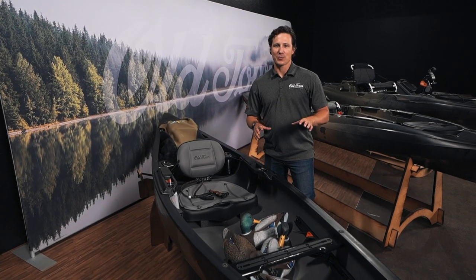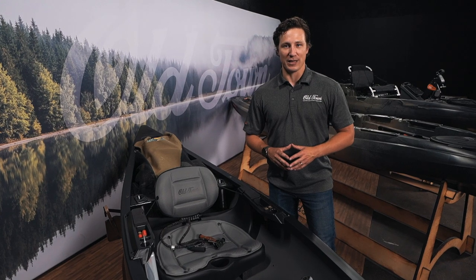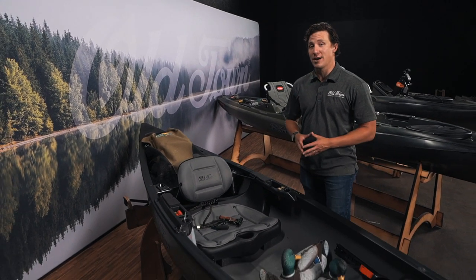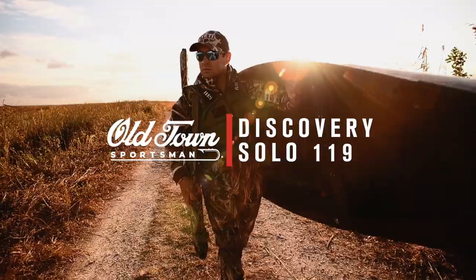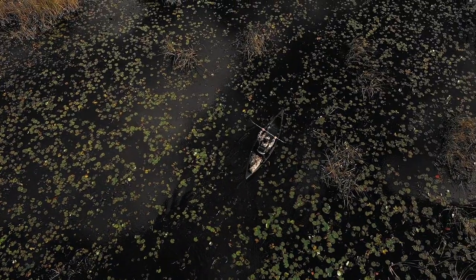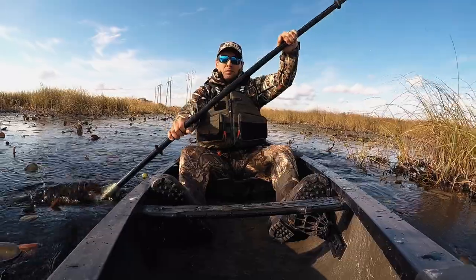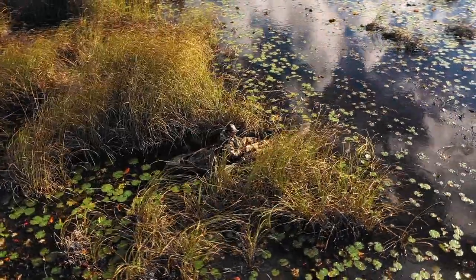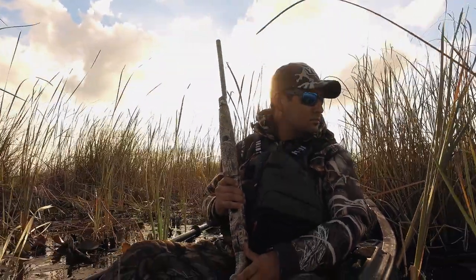We selected these three models because they are best suited for hunting pursuits within the Old Town Sportsman lineup. First and foremost, I want to walk you through why the Discovery Solo 119 is an awesome hunting boat. It's only 56 pounds and it's a hybrid canoe kayak, so you're able to paddle with a kayak or canoe paddle. The seat is all the way at the bottom of this boat, which makes it stable and easy to maneuver. It doubles as your layout blind if you choose to actually hunt from it, and it's easy to tuck in and out of the reeds or whatever body of water you're in.